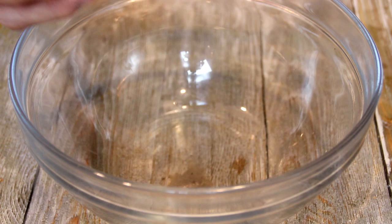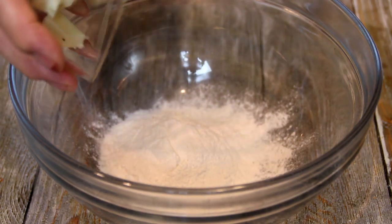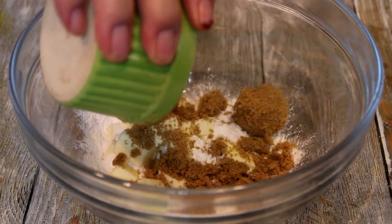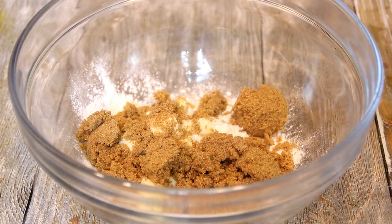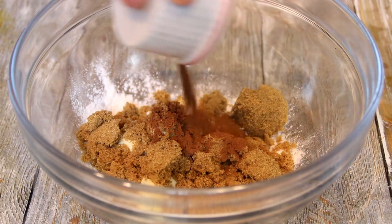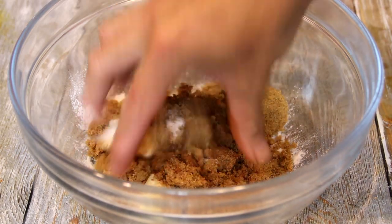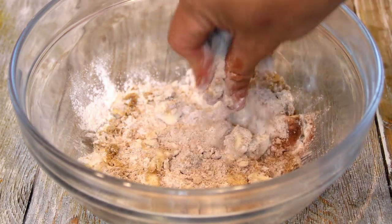For the crumble, I'm going to add half a cup of flour, a quarter cup of chopped cold butter, and half a cup of sugar — I'm using brown, but you can use white if you like. And a teaspoon of cinnamon; I just love this spice. Using my fingertips, I'm just going to mix this up until it's crumbly.